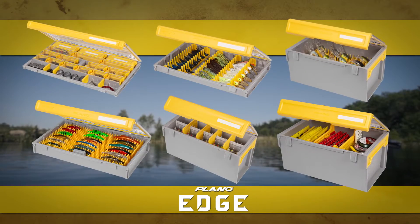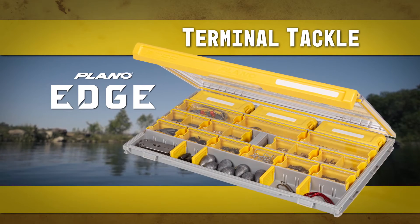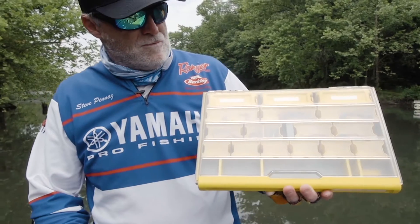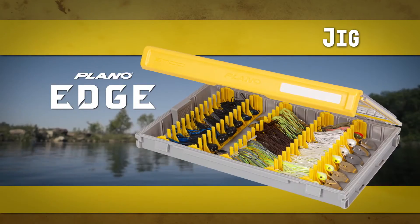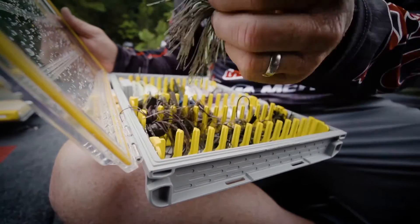And six totally customizable models for specialty tackle and lures. Terminal, with unique lift-out compartments that keep weights, hooks, and other terminal tackle organized, always. Jig — holds up to 70 jigs, including underspins and chatter baits.